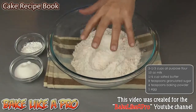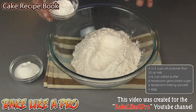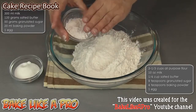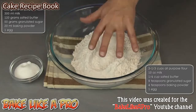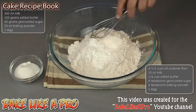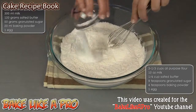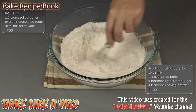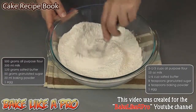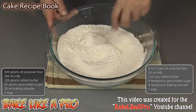For our first step, I have my all-purpose flour here, and I have my baking powder here. Now if you are using self-raising flour, use the same amount of flour and simply omit the baking powder — you won't need it in this recipe. But I'm using all-purpose flour, so I'm adding in the baking powder. I'll just mix that in. And then our sugar — that's granulated sugar. If you don't have granulated, you're going to use castor sugar. Just mix that up really well.